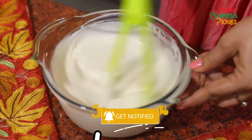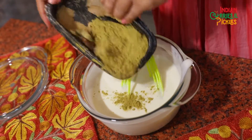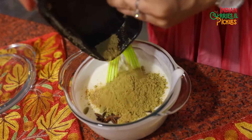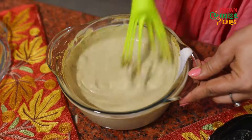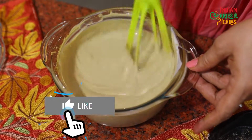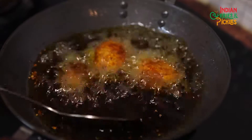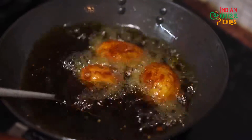Meanwhile, let's do the preparation for our gravy. Mix the curd evenly, now add the fennel powder. Keep the bay leaves aside — the rest will go inside the curd. Mix it well; the fennel powder gives the main aroma to the dish. Now it's evenly mixed, let's start preparing the gravy.